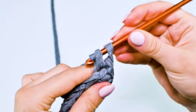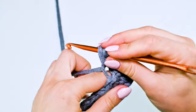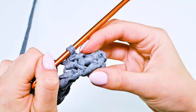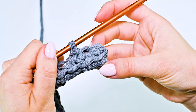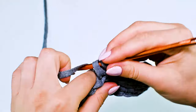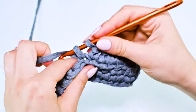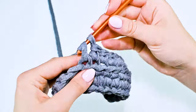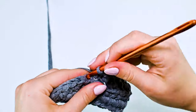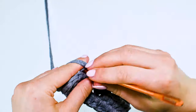Chain one. I will crochet the next round with one single crochet back loop only in each stitch. The second round will be 30 single crochet back loop only.